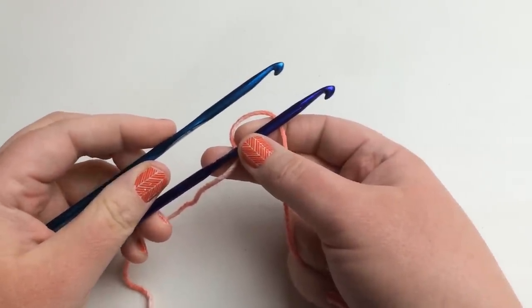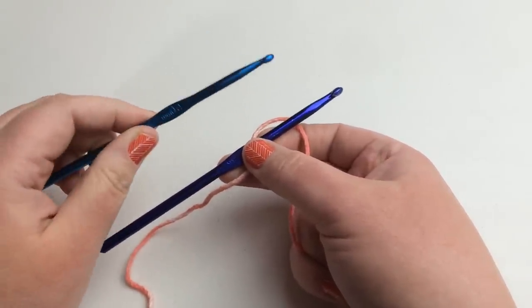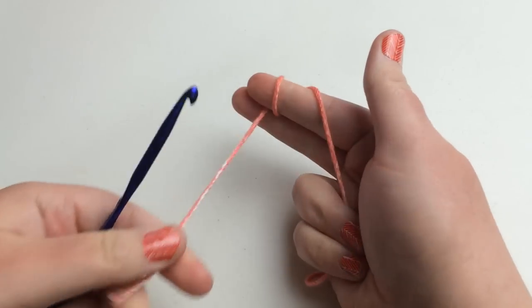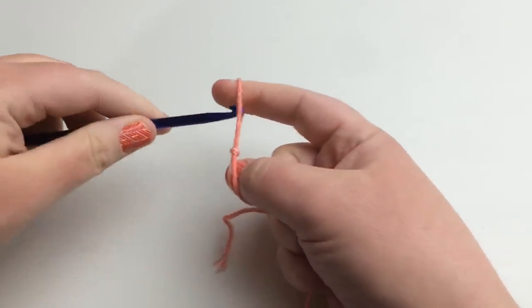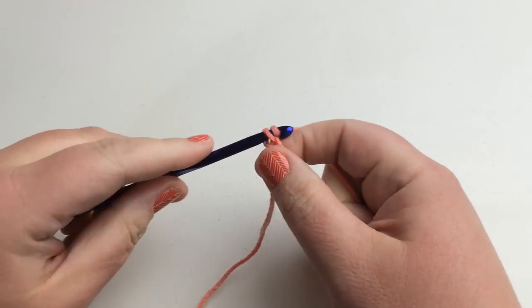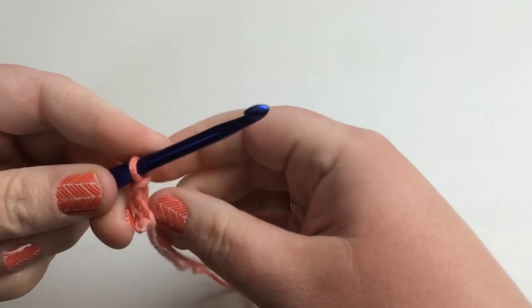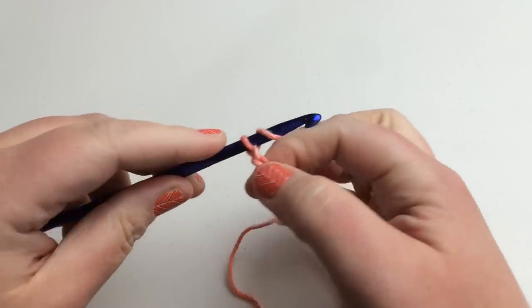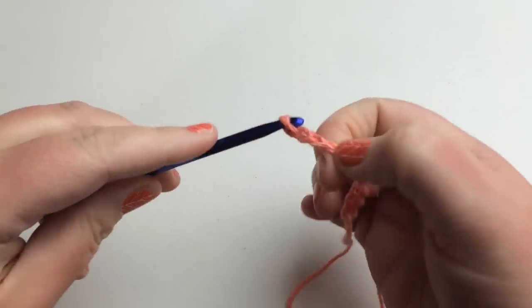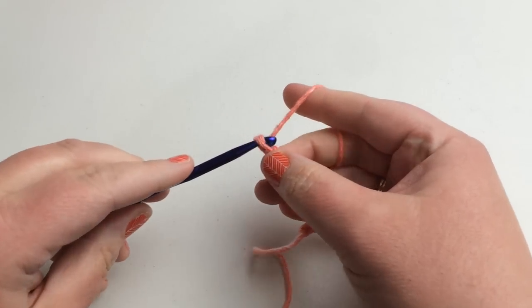We're going to start chaining. You need a 5.0 millimeter or H hook, but I'm going to start my chain with the 5.5 millimeter I hook to get it nice and loose since I tend to chain tight. Start with your slip knot, put it on your hook, and chain 41 loosely. I'm going to make 21 chains for a small sample — go ahead and pause your video and I'll meet you back in a moment.